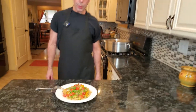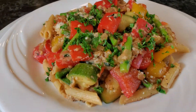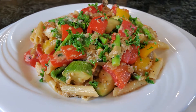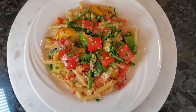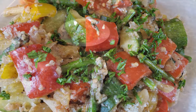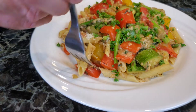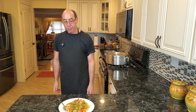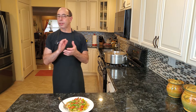I put our pasta on a plate and I wanted to show you what it looks like. I actually tried it already — it's really, really good. You can taste the garlic — I put a lot of garlic in there. It has the sautéed onions, and then all the fresh vegetables, and the parmesan just gives it plenty of flavor. It's just a really nice pasta dish.